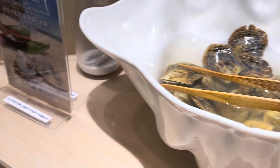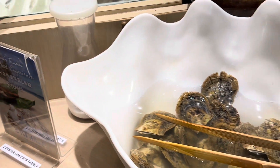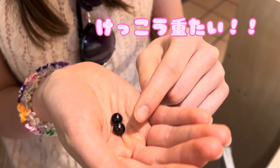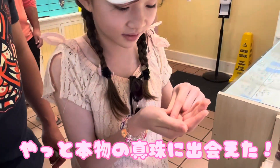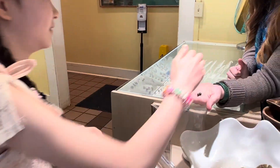You want to feel the weight of them in your hands? Feel how heavy those are! Those are heavy, huh? Can I see? Wow! Thank you! I'm going to put them in the bag! Yes!